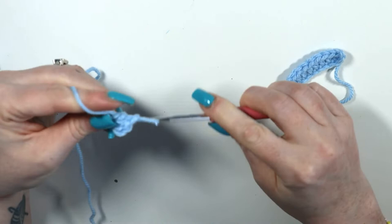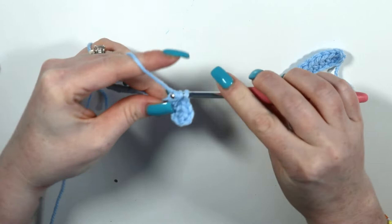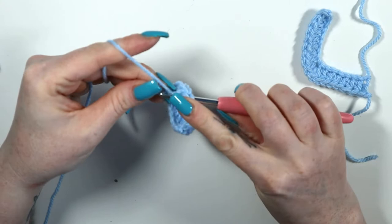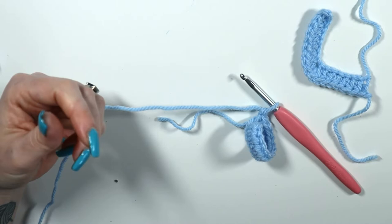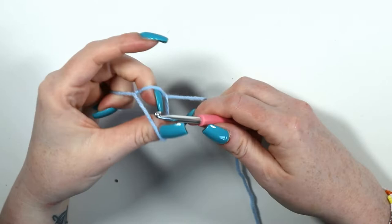14 half double crochets: 1, 2, 3, 4, 5, 6, 7, 8, 9, 10, 11, 12, 13, and 14. Fasten off. This is how we will sew the pieces together — and here's one I made earlier.